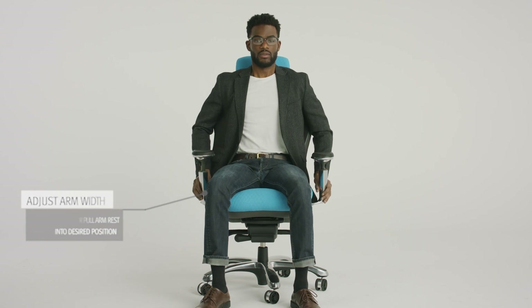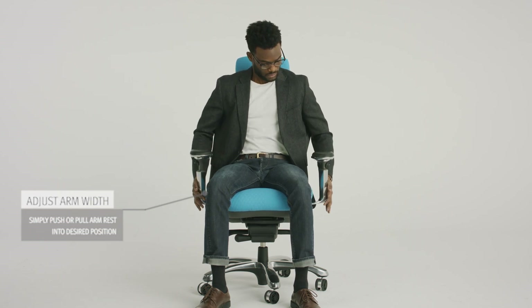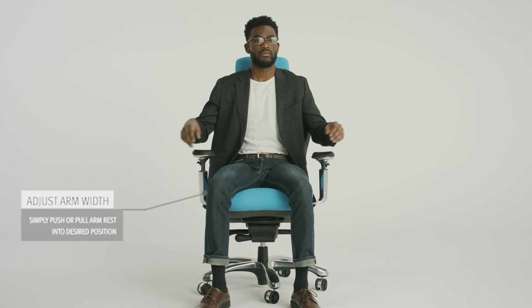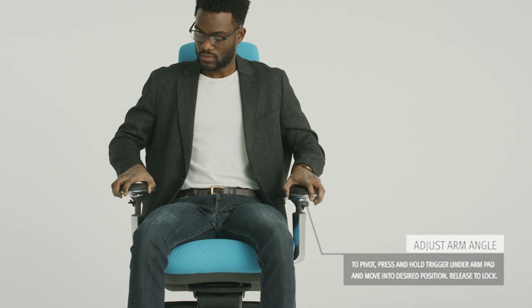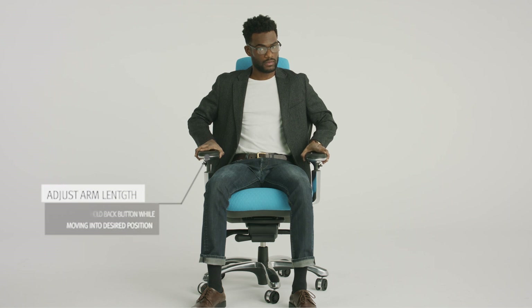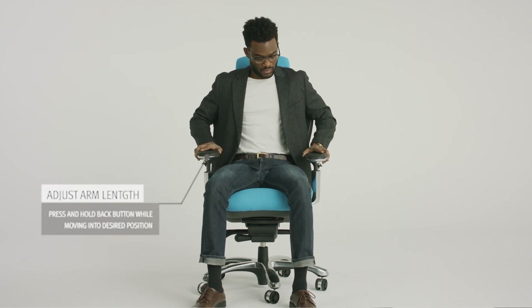To adjust arm width, simply place your hand on the bottom of the outside of the arm and push or pull the arms inwards or outwards into desired position. To pivot the arm pads, press and hold the front button and release to lock. To move arm pads forward or back, press and hold back button, slide into position, then release to lock.